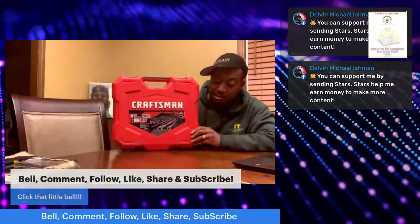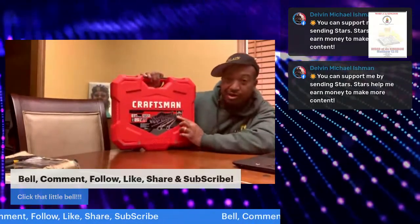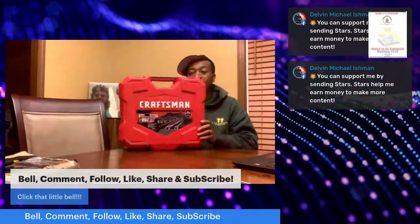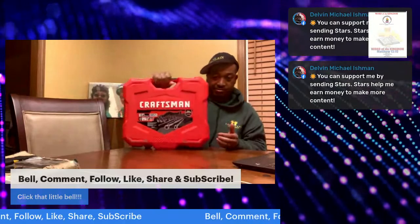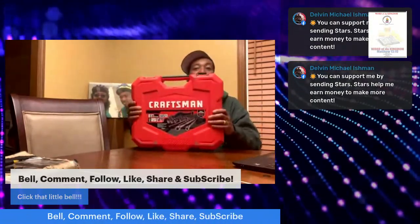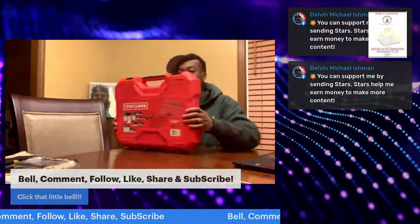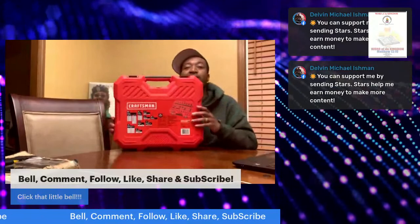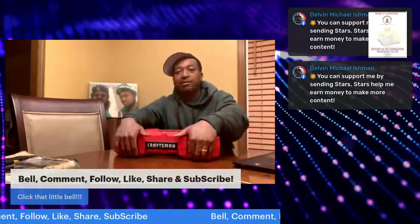First, you need to understand this Craftsman set has a full lifetime warranty and guarantee. It's in a flat case which I like — easy to carry, nice handle, very well constructed. On the back it has details about what's inside, but let's get into it. Metal clip instead of plastic — good deal.